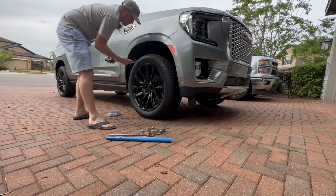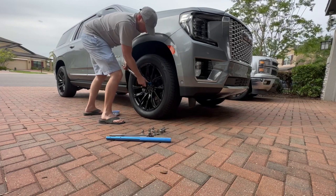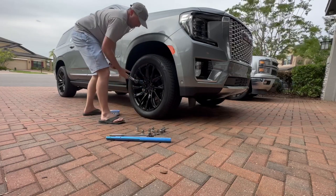Here we go — lefty loosey, righty tighty. Do it till it clicks. Now we're going to keep the star pattern going.